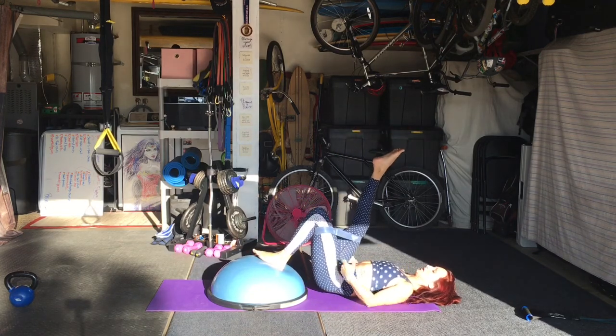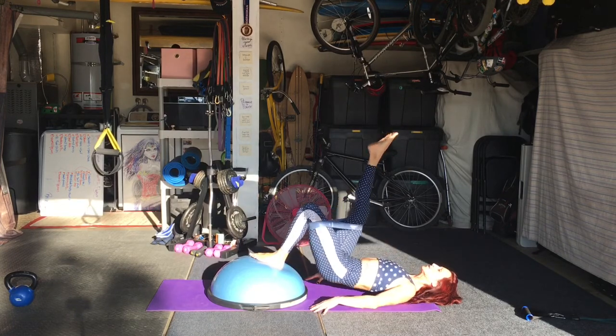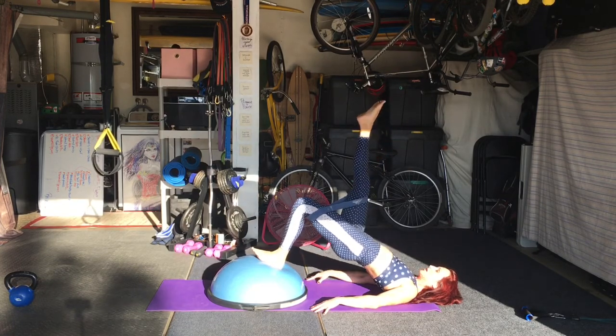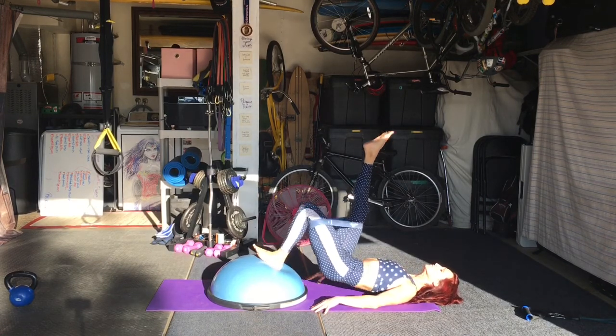First up we have two variations of single leg Bosu hip thrusters. The first one here, I'm on my back, foot in the center of the Bosu, pressing your other leg straight up to the sky.